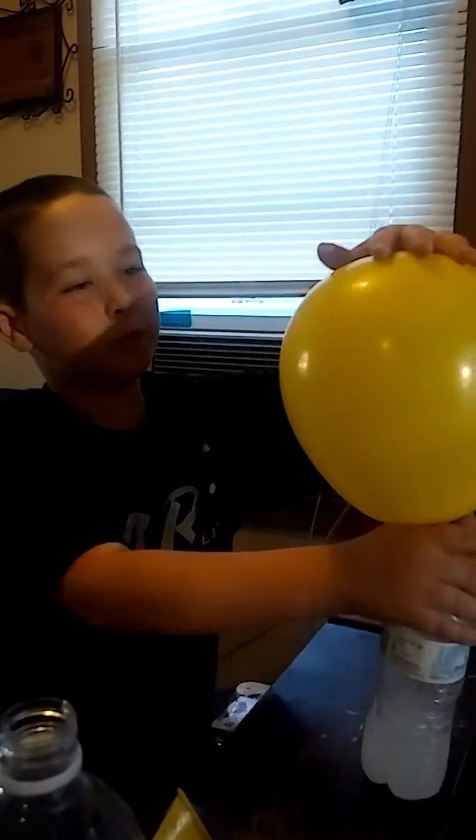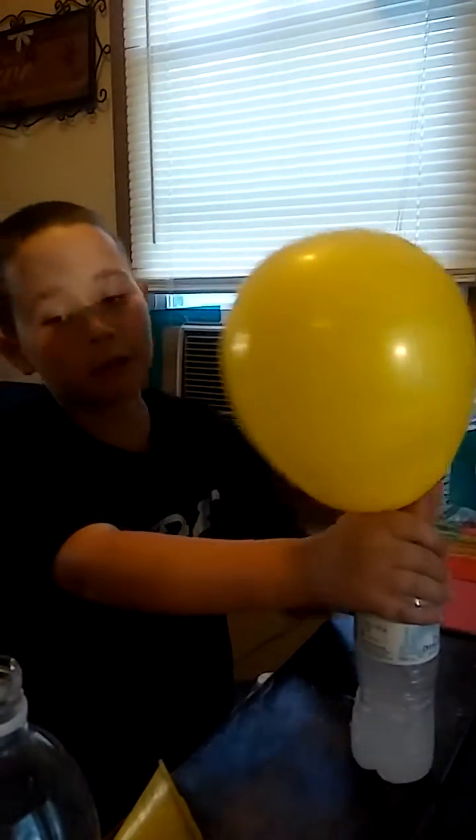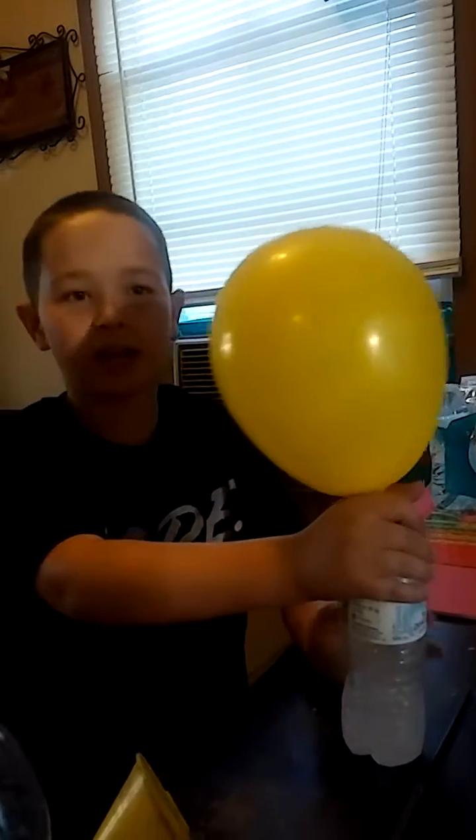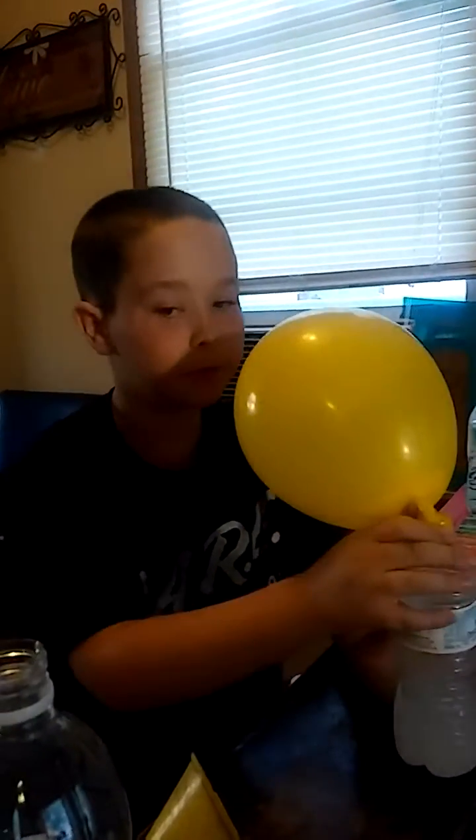Now this is how you blow up without using air, but using baking soda and vinegar, we're going to make a chemical reaction. Thanks for watching! Hope you enjoy!